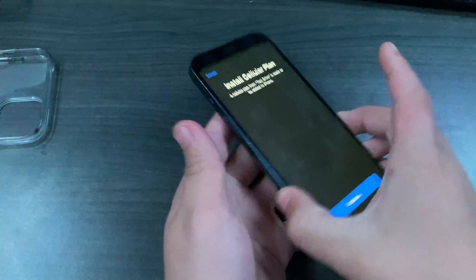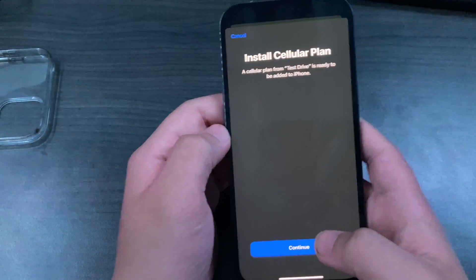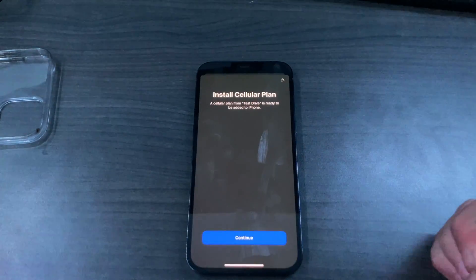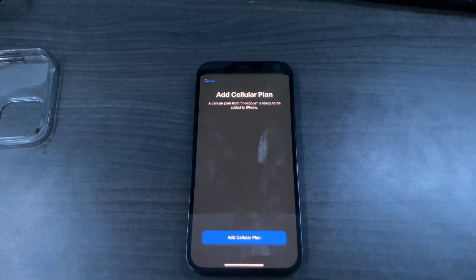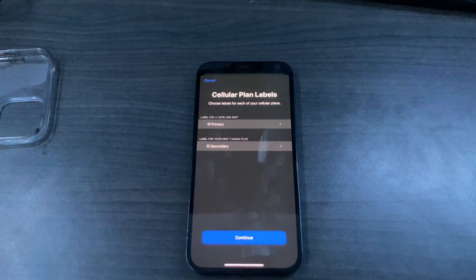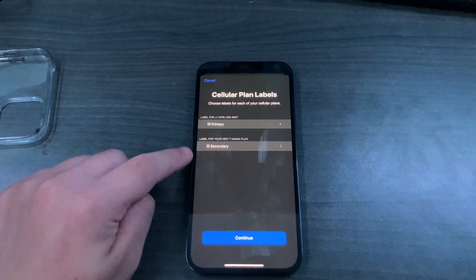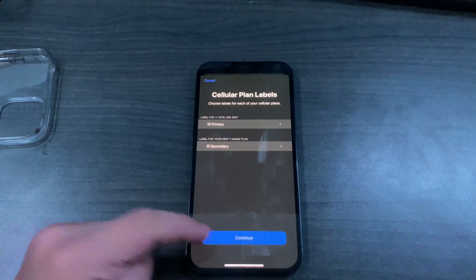After about five to ten seconds of waiting, we did get the test drive network. So we click continue, and this is installing that profile to your eSIM. You're going to add the T-Mobile cellular plan and set labels — I'm keeping my existing SIM as primary and the new T-Mobile eSIM as secondary.